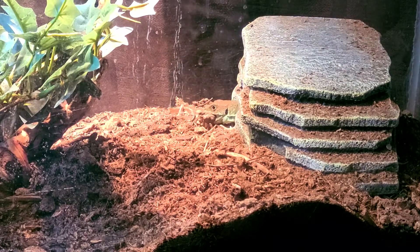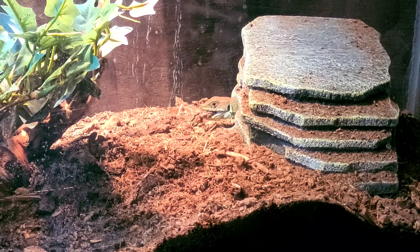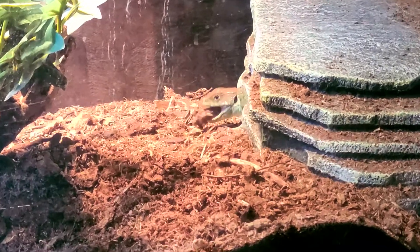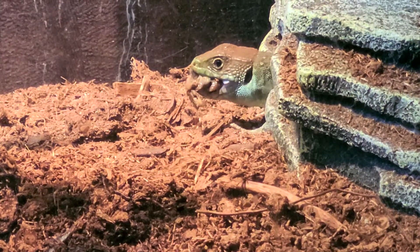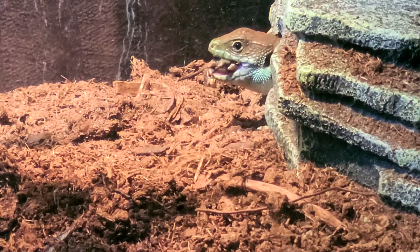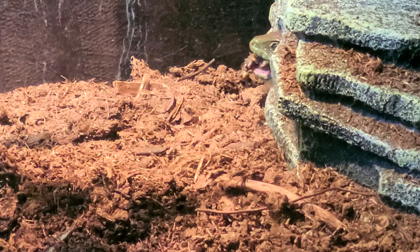And we're going to feed... he came right out for that thing! Yummy. If you need me to I can zoom. Is that too big a piece for him? Maybe. He's got it. He's fine. He's going back in.